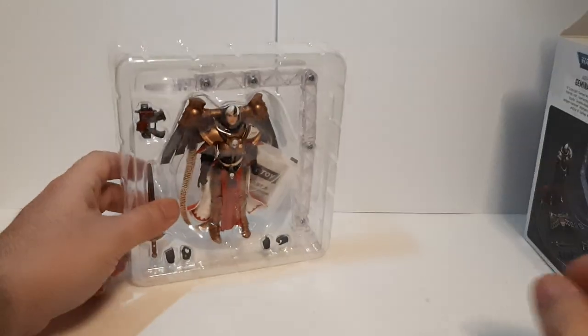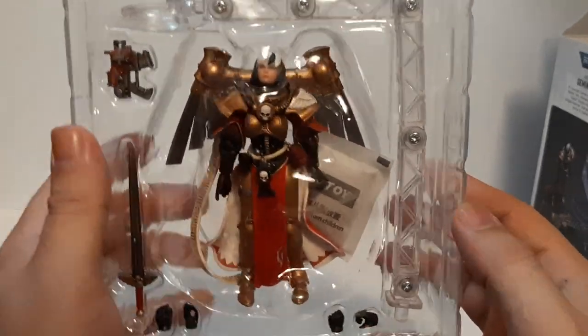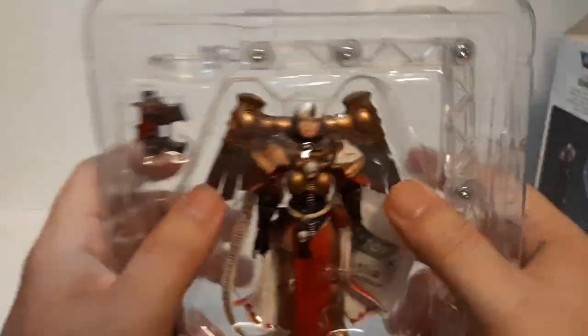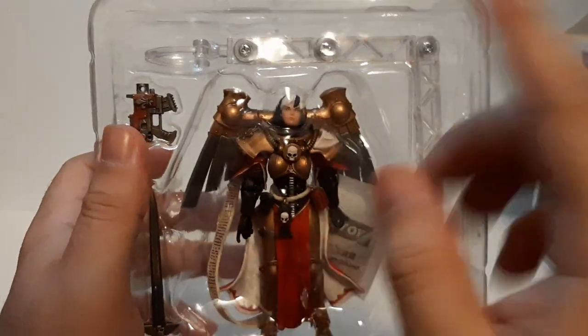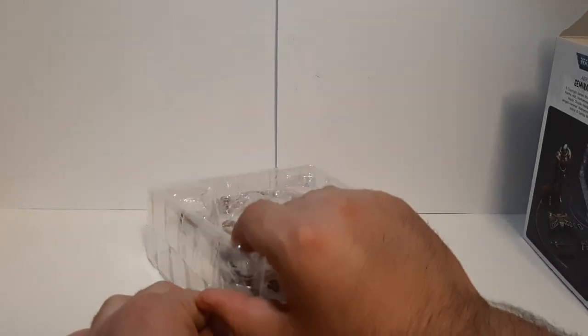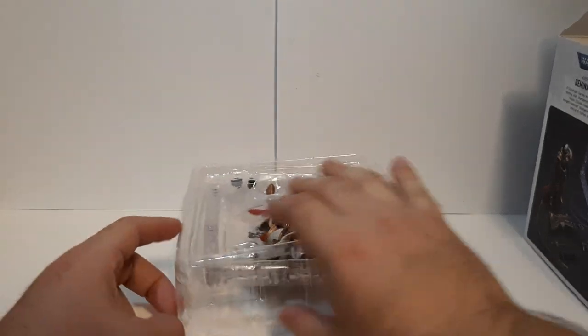This one actually comes with a stand, unlike the other one, because she is meant to be flying up high — she does have wings. Overall the figure looks pretty nice, still in the box. There's a little bit of a floppy head, but that's probably because it's loose. Time to open it up, and I've got to be careful because there are small little pieces.